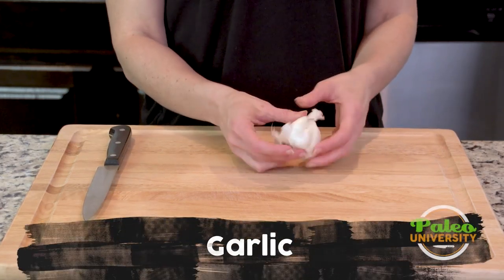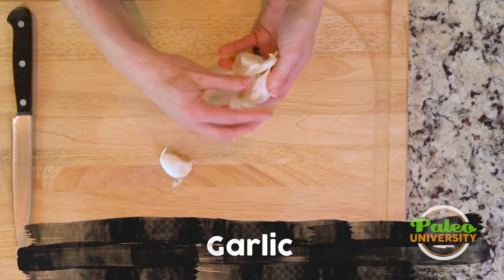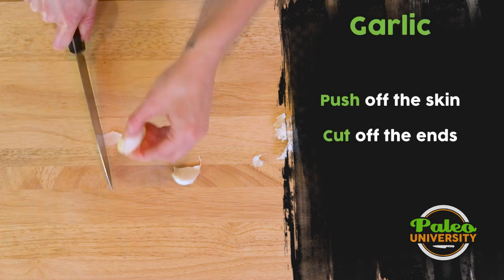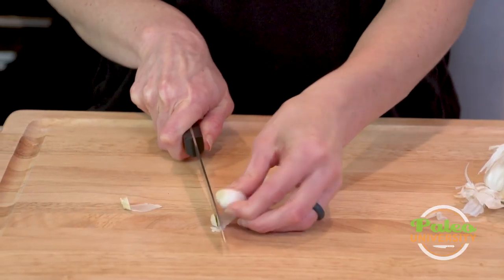We're going to take our garlic. This has already been kind of peeled back because you can use garlic over a long period of time. I'm going to take a couple of cloves. I'm just going to take that end off and peel away that little bit — end and peel away.